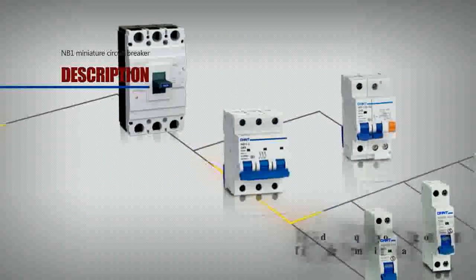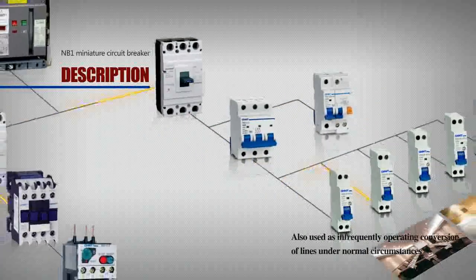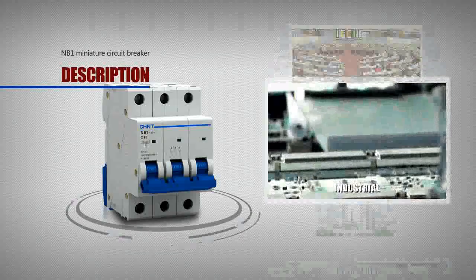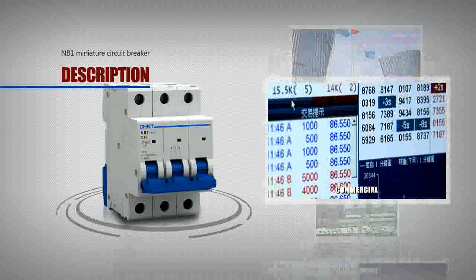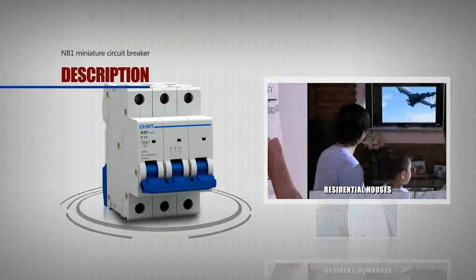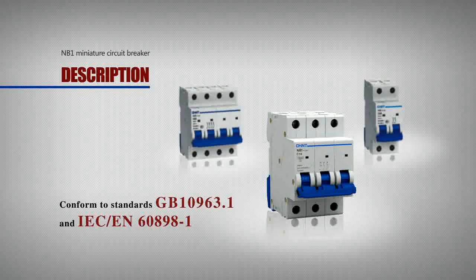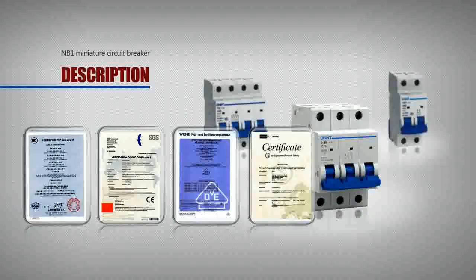The NB1 is also used for infrequently operating conversion of lines under normal circumstances. Circuit breakers are used in industrial, commercial, high-rise, and residential buildings and other places. The product conforms to standards GB 10963.1 and IEC 60898-1, and has obtained CCC certification.